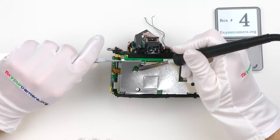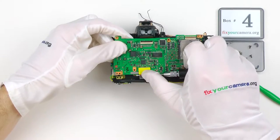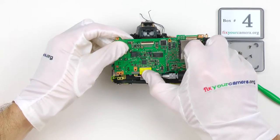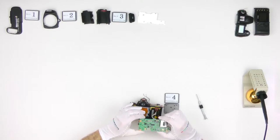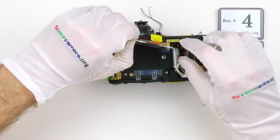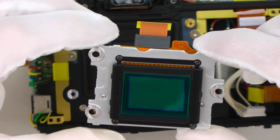Continuing with the top cover, soldering wires and whatever is necessary. Next is the DG board — I usually call it a digital board — because there is a processor on it, memory chips, SD card. All the digital stuff is happening on this board. The sensor. This one is super easy — there are no washers, no springy adjustment things here, just screws.